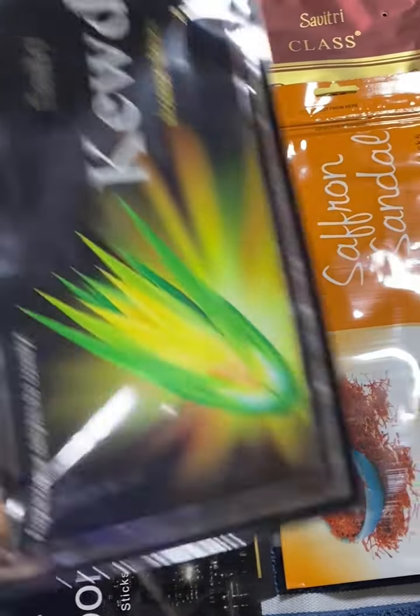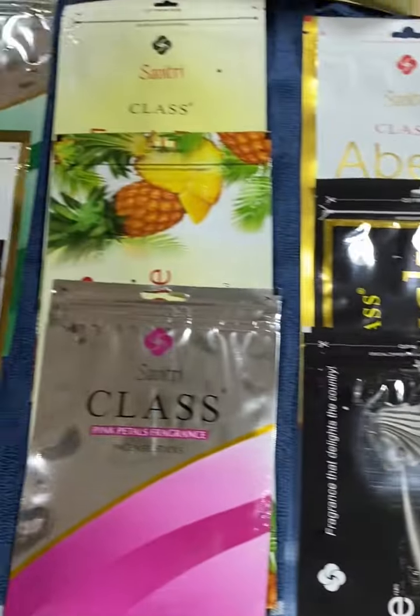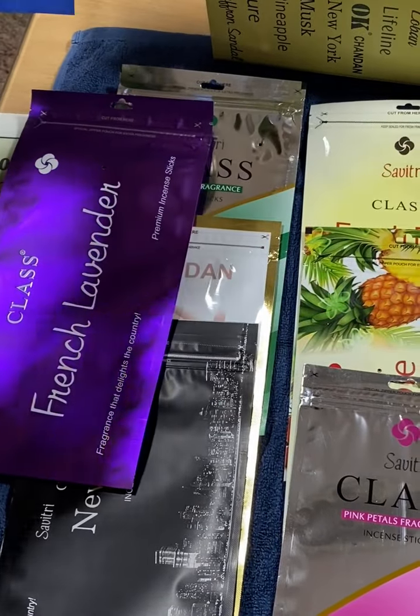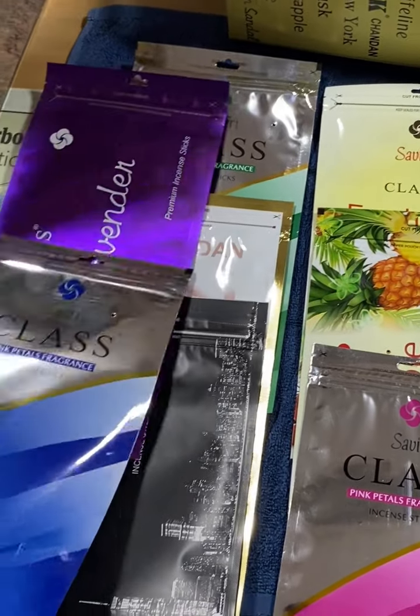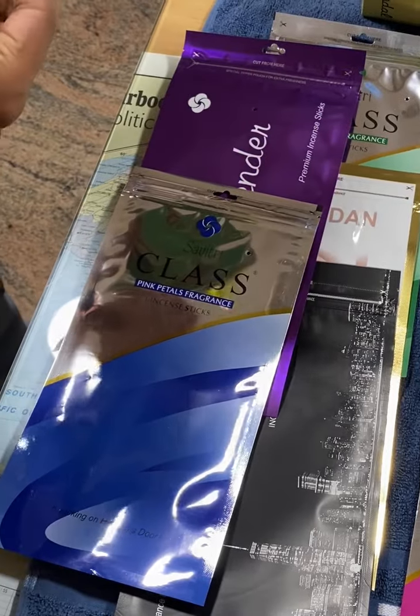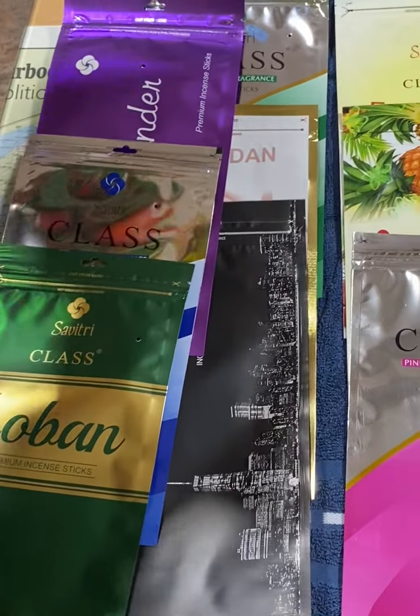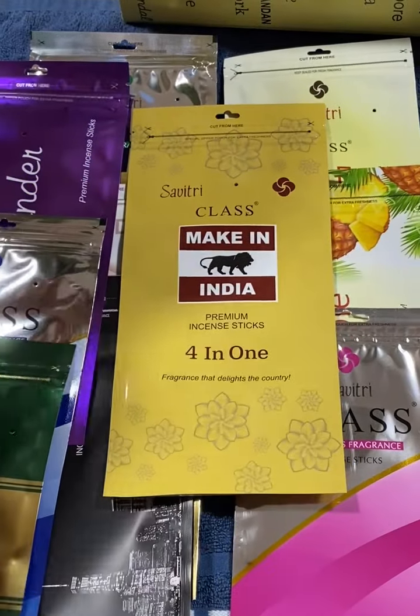After 20, we can put any 12 varieties in a zipper box, which are available here. It's not customized. We have to put only these zippers. Any zippers we can put. There are 12 varieties will be there in a plastic box.